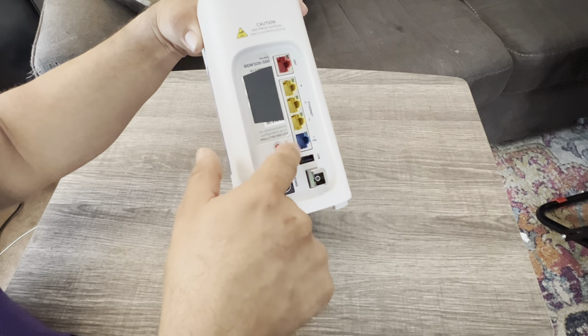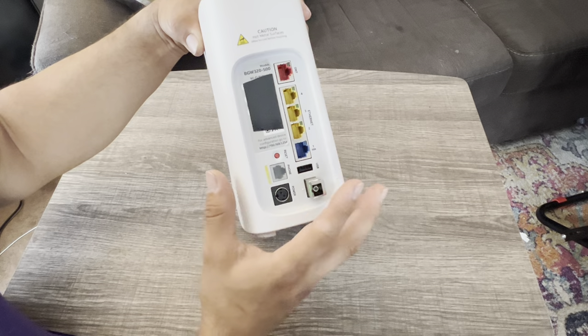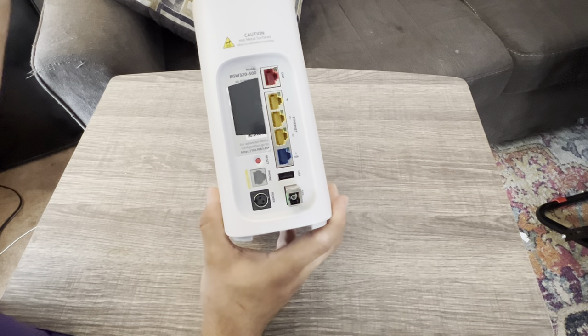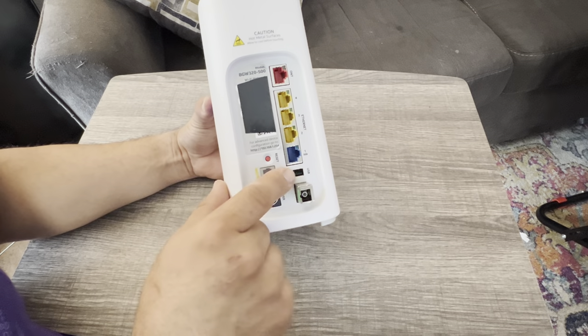If you do decide to go to 5,000, please make sure you have a device that can handle those speeds — there's really no need to waste internet otherwise. My computer maxes out at 1,000, so I don't really have a reason for it.